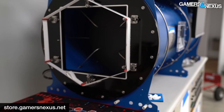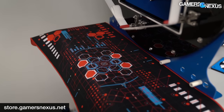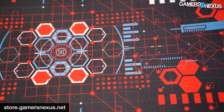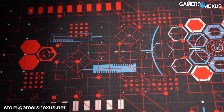As for the new red and black HUD mouse mat, we launched this with the fan tester. These just came in — they're brand new and already selling through extremely fast. There should still be plenty in stock when this video goes live, but they are moving through pretty quickly.